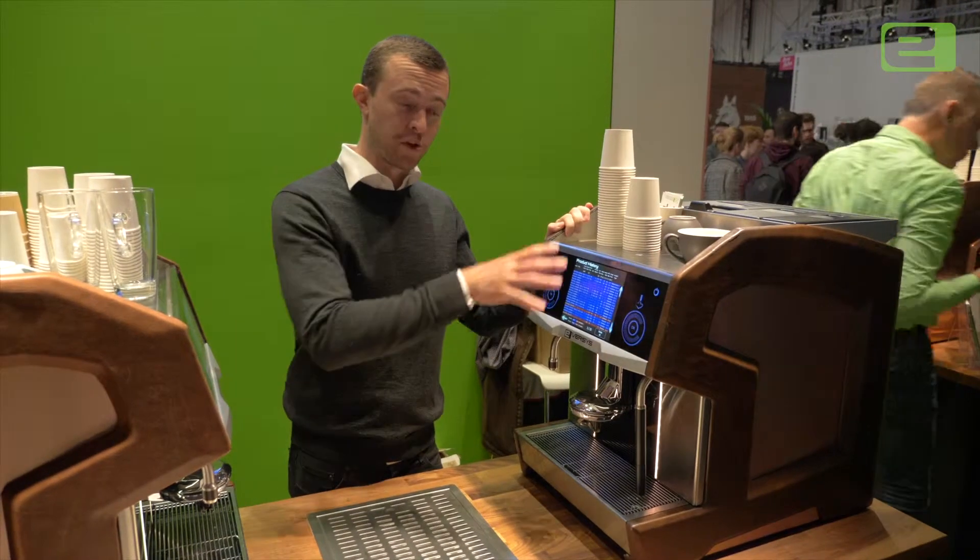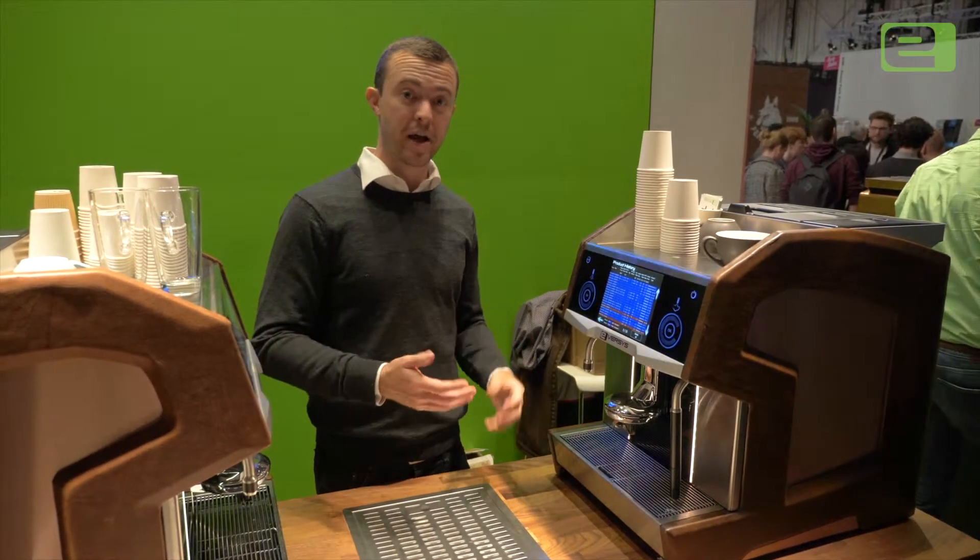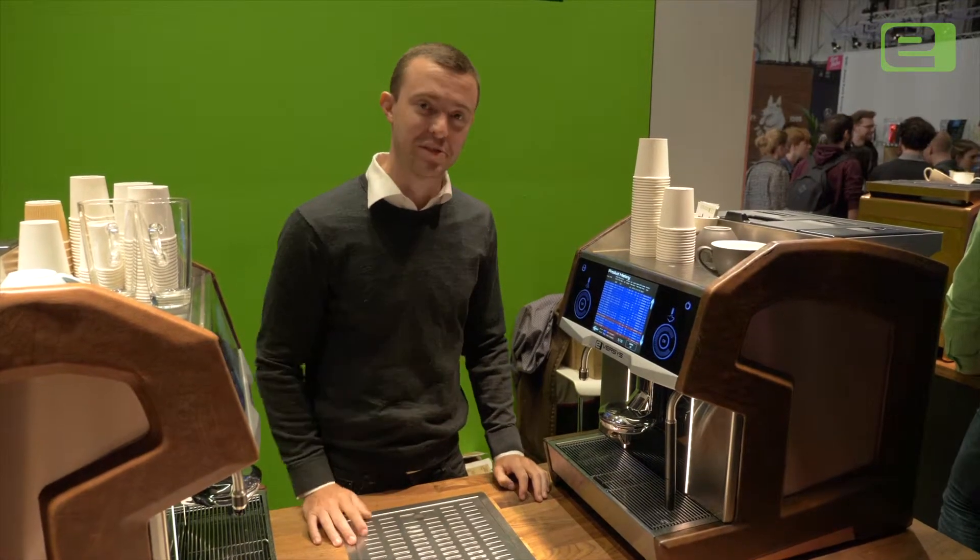Because the machine is watching all of these variables and has this information, it's able to make very informed decisions about each espresso that it makes, ensuring as much consistency as possible.